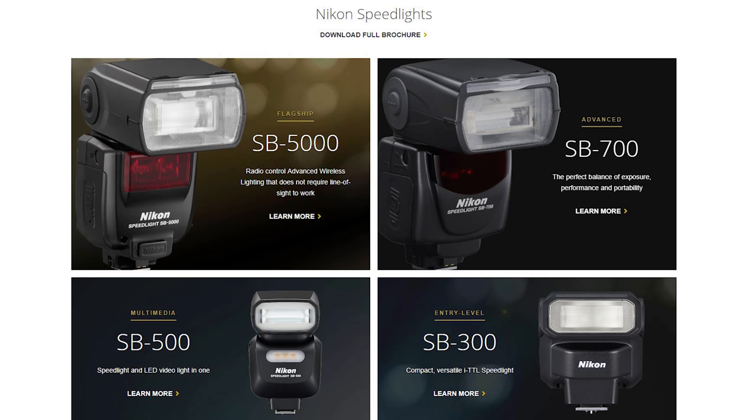If we bounce over here to Nikon USA, we see that on the speedlight page, the speedlights currently listed are the SB5000 — that's the flagship, listed as radio-controlled advanced wireless. Then we've got the advanced SB700. Then the multimedia SB500, which is a speedlight and LED video light in one. And then the entry level, the SB300.